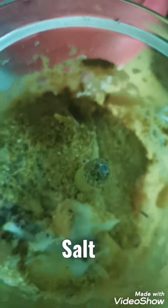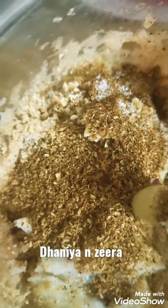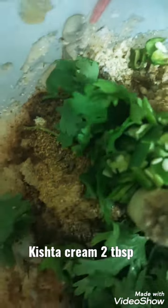Add white pepper powder according to your taste, then add a little bit of salt. I have roasted cumin and coriander powder — crushed — and I'm putting that in. Add a little bit of tikka masala for a tikka tea flavor to the seek kebab. Now add fresh coriander, crushed green chilies finely chopped, and two tablespoons of kishta fresh cream.